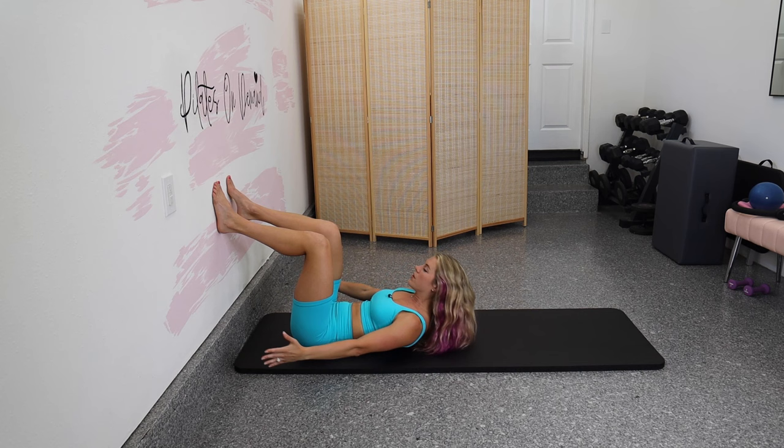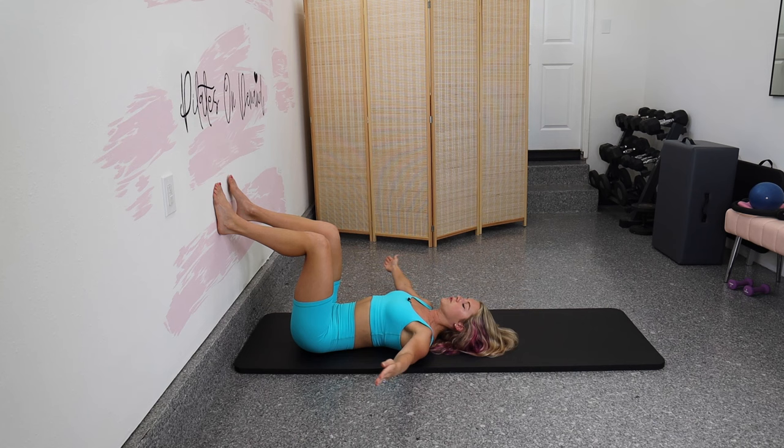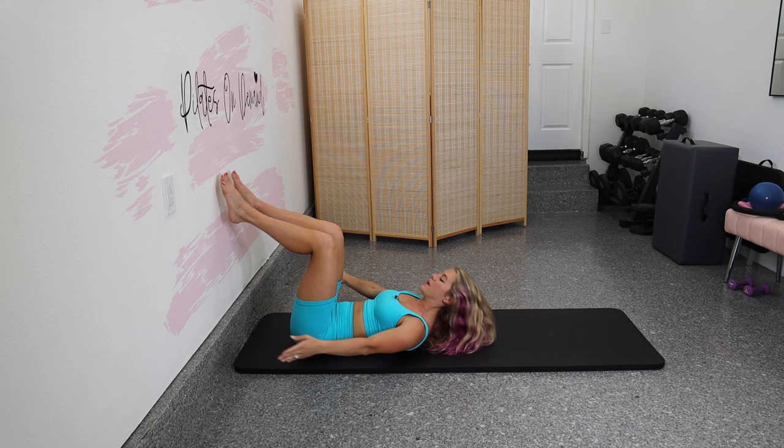What this should look like is that it's not your head that's leaving the floor, but it's those shoulder blades. Make sure when you lift, it's not your chin coming towards your chest, but it is your upper back leaving the mat. Single, single, and double — let's go one more time through that. Take it to the right, to the left, and then to both.